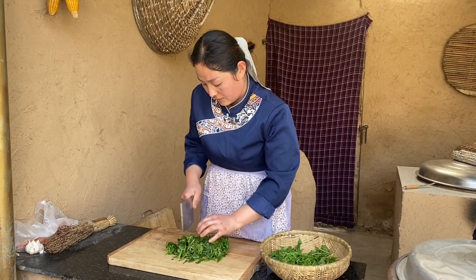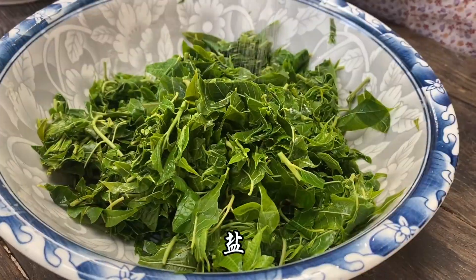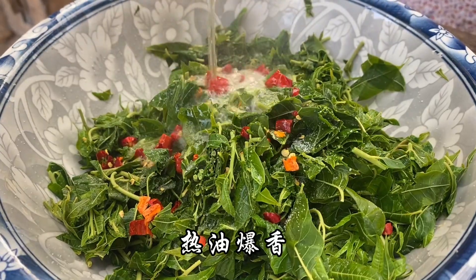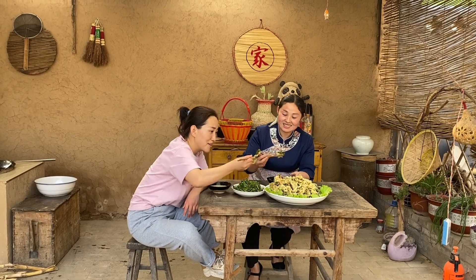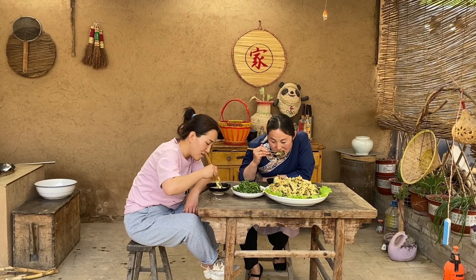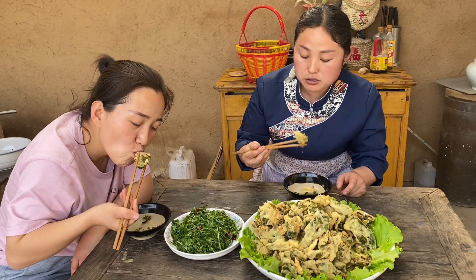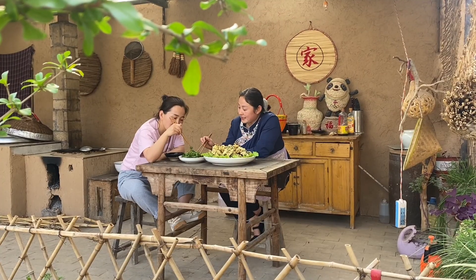I will add the oil in the pan and the brown oil. Add the oil in the pan. I'll go ahead and take it at the same time. It's a bit more delicious. Isn't it good?